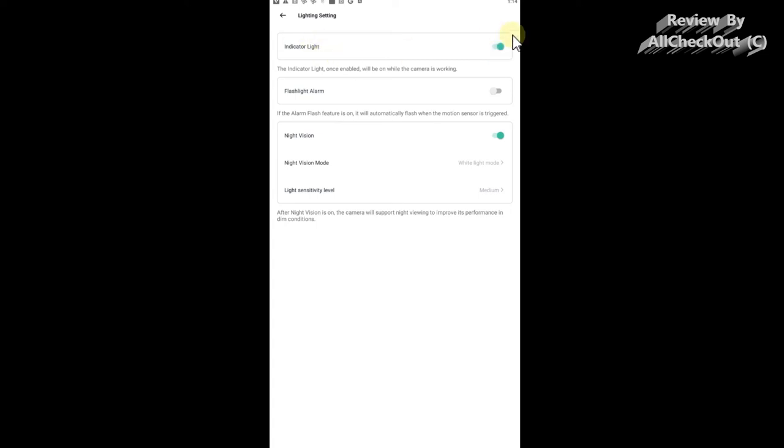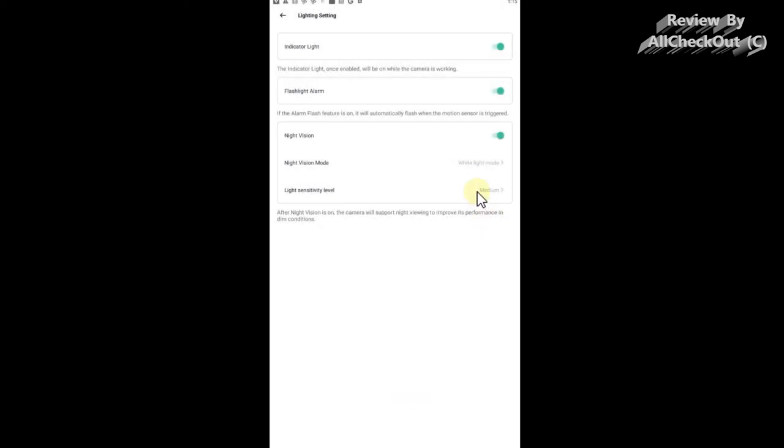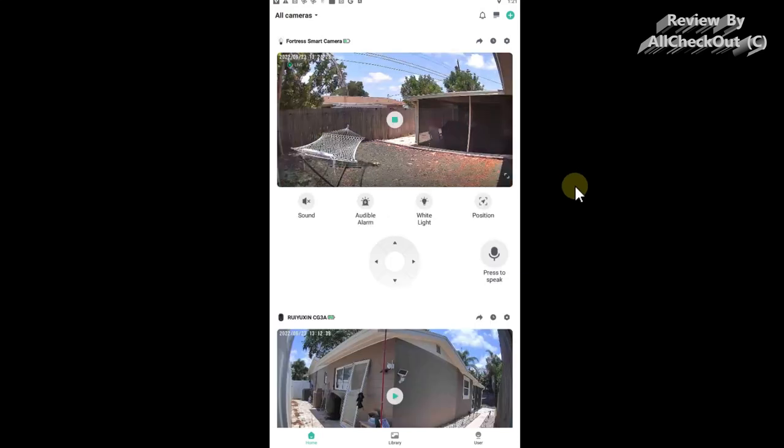For lighting settings, I have the indicator light on, but you can deactivate it if you don't want intruders to spot the camera. You can also activate a flashlight alarm as an alternative to an audible alarm — intruders will realize there's a camera and may leave without entering. For night vision, I've activated the white light, which gives colorful footage. You can choose between infrared mode, which is black and white, or the white light mode, which is colorful — I prefer the white light.